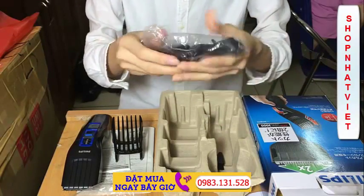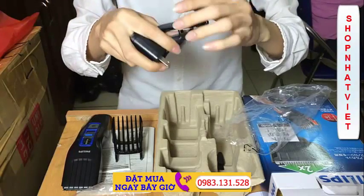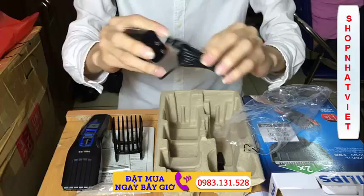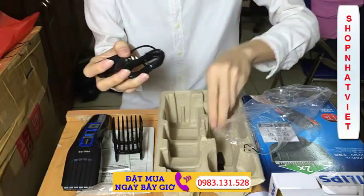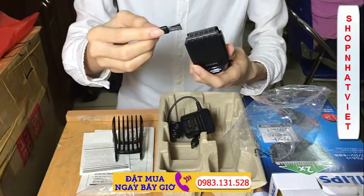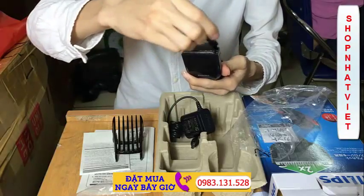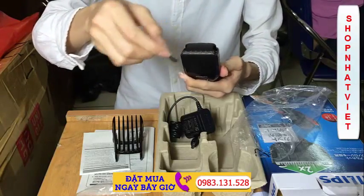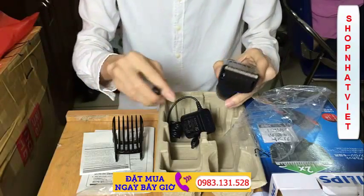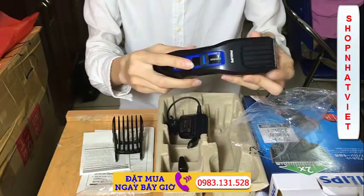As you can see, this is the charger for the device. The charger is very easy to use and can be used at 220V. There is also oil for the device — when the hair is very hard on the blade, you can apply a little bit of oil. This is the total detail of the Philips HC3418 hair clipper.